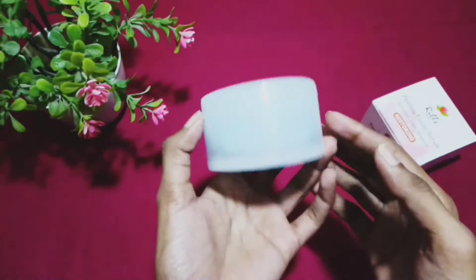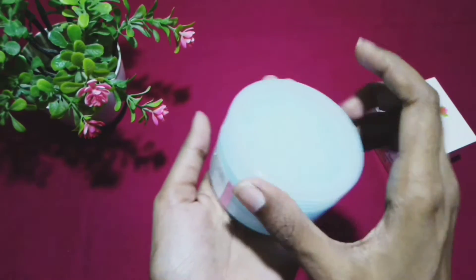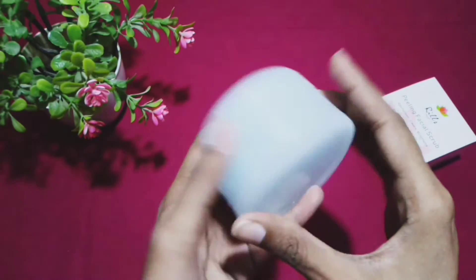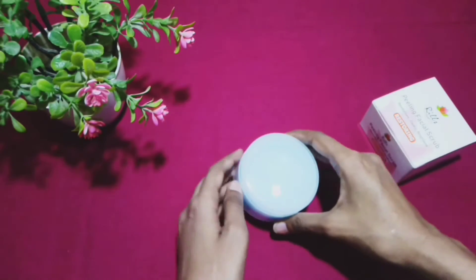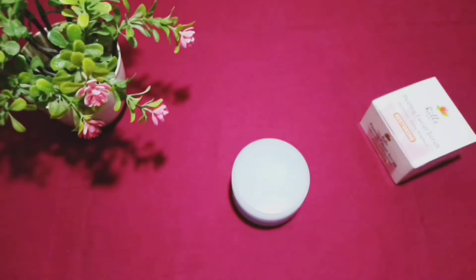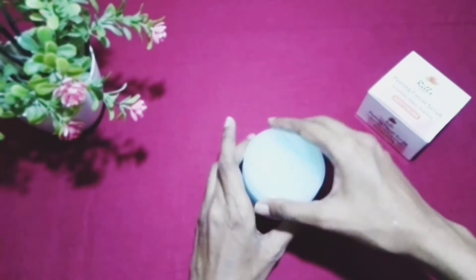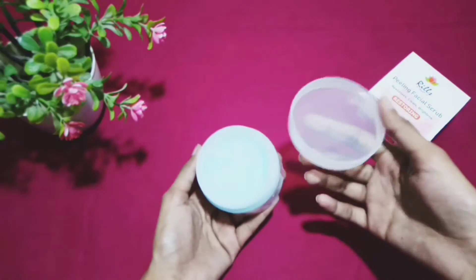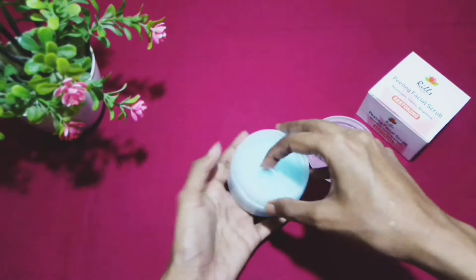The packaging is very nice and expensive-looking. The design is the same as a cardboard box. The packaging and sticker have the same structure. I will show you the texture — it has a plastic cap with a plastic seal.